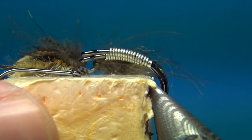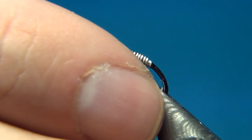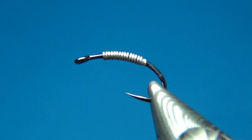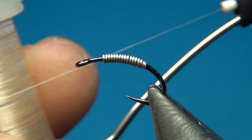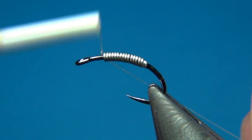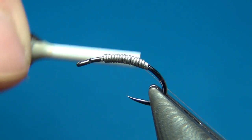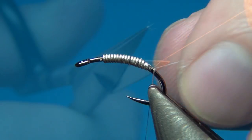I already have one down and dry, so I'm going to adjust this back in the vise. The thread I'm using is the Nano Silk from Semperfli, 18/0 in beige. I start right behind the eye and put down a layer of thread all the way over the wire and down into the bend.